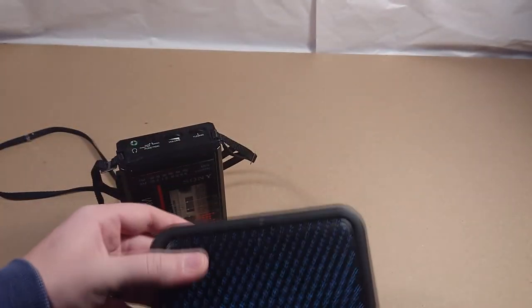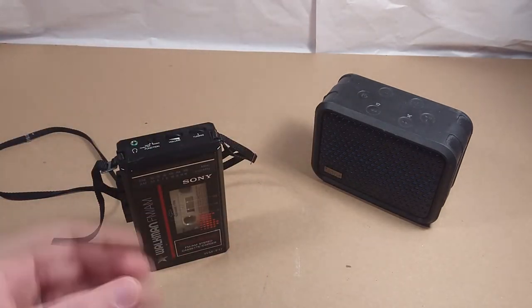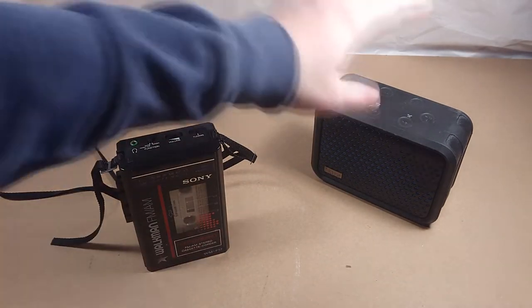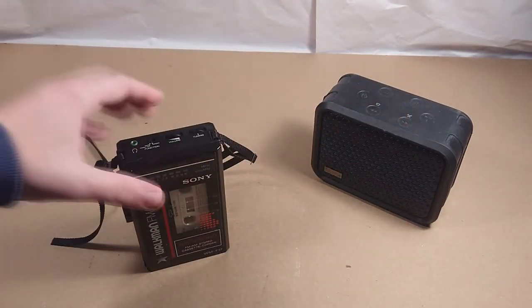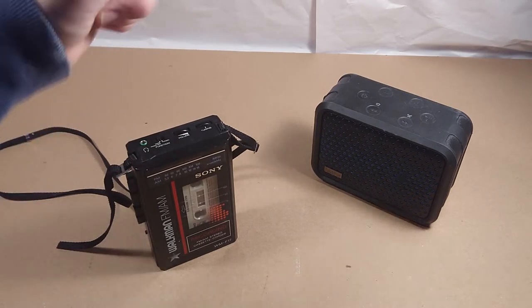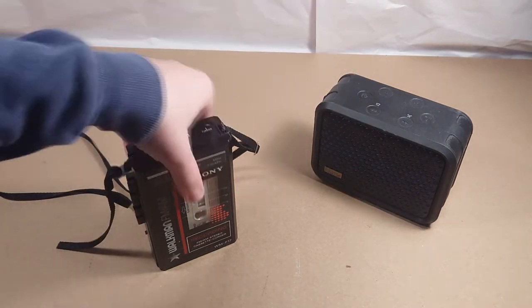To test it out I have this iHome portable Bluetooth speaker — nothing crazy, it's not the best sounding quality and there's a lot of noise. The problem I notice right off the bat is a lot of background noise, but it's probably just the way it's going to be. This speaker always had a little bit of noise even with a good quality source, and then of course being a tape it's going to add noise too. There might be ways to isolate it and make it better.